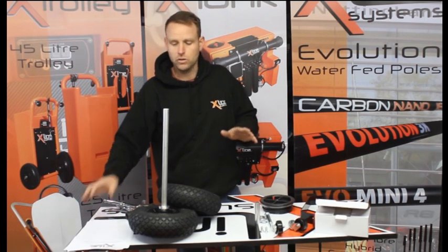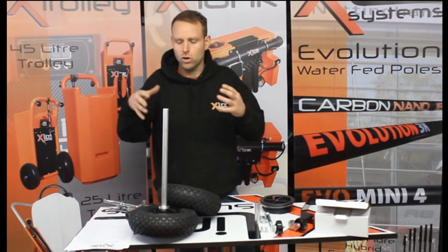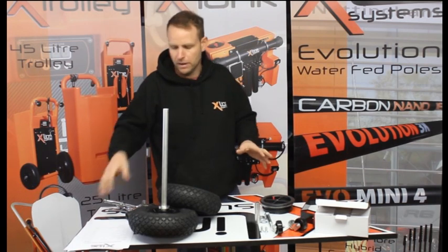In today's video we're going to talk about the X-Trolley, the 45 litre X-Trolley — what you receive, what should be in the box, and how to assemble it.